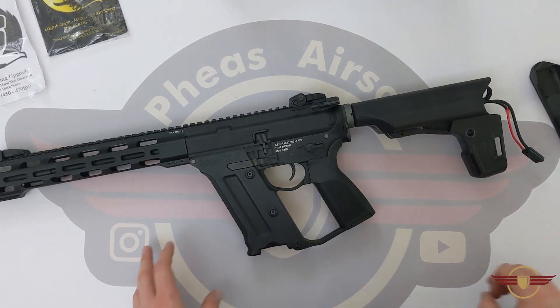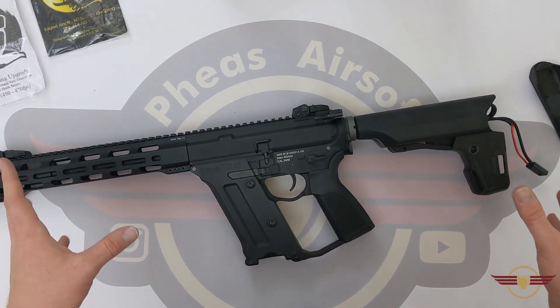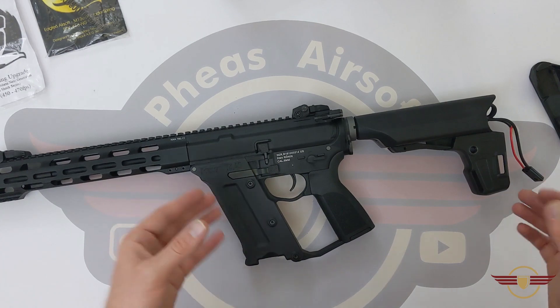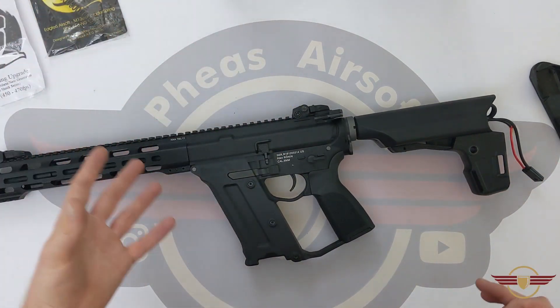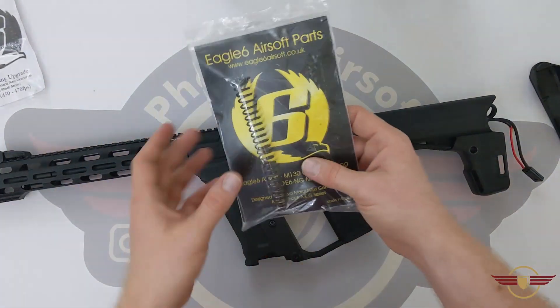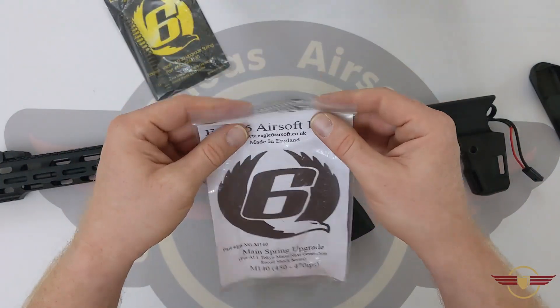I've installed the M140 and chrono'd it over 15 shots, consistently getting 320 to 325 FPS. I'm fairly happy with that — it's a decent result. This is a downgrade option meaning you don't have to clip springs, which is not ideal. It gives us an alternative to simply chuck a spring in and adjust the FPS as needed.